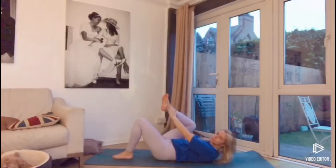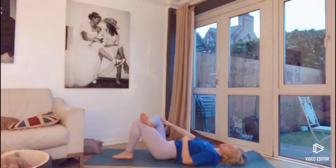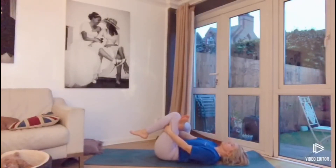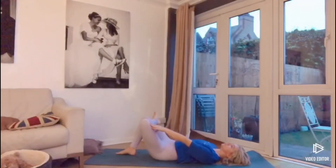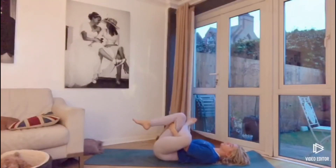The right ankle comes over the left knee, opening up the right hip. Apply pressure to the knee with the right hand, pushing the knee away. Then interlace the fingers, grabbing behind the left thigh and drawing the knee in towards the chest, applying pressure with the hands on the thigh. Then release both legs and shake them out. Bring the left ankle over the right knee, opening up the left hip by pushing the knee with the left hand. Then interlace the hands behind the right thigh, drawing the thigh in towards the chest, opening up the hip more. Take a breath, then release the legs to centre.